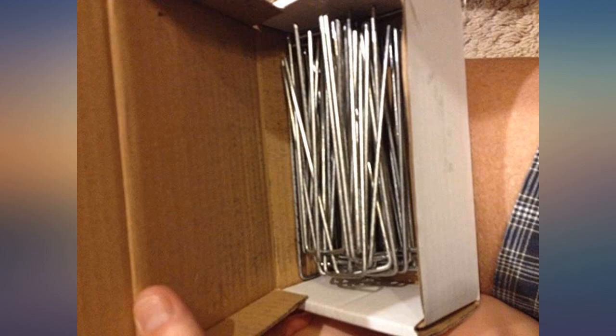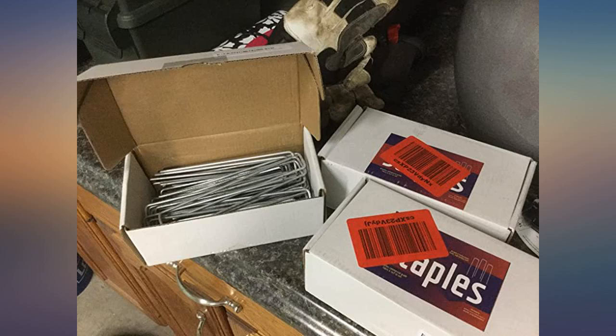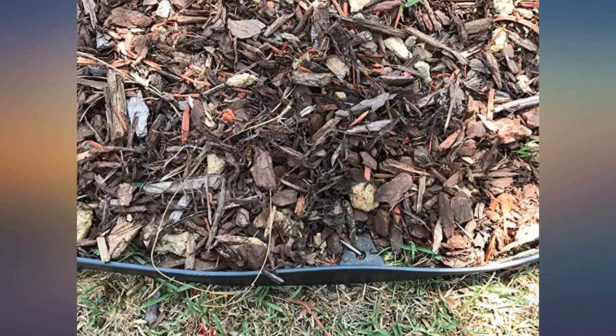These landscaping staples have worked great for tacking down my weed barrier material. Just keep in mind that you can use more than you think — 150 count isn't that many. I had to order three more boxes, but I have a fairly large project. Time will tell how they hold up with consistent moisture; photos only show a portion of my project.